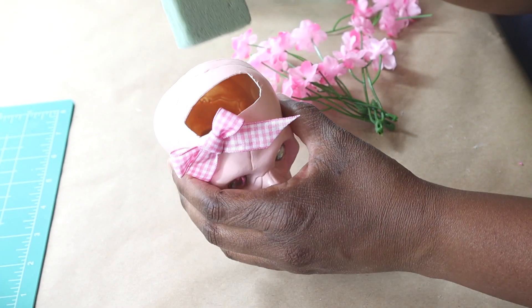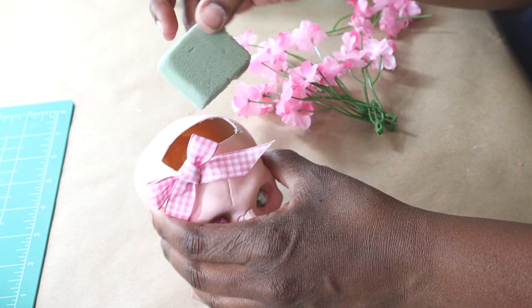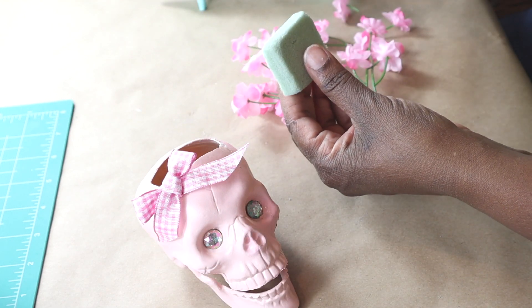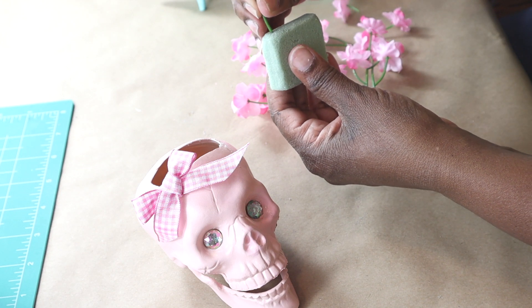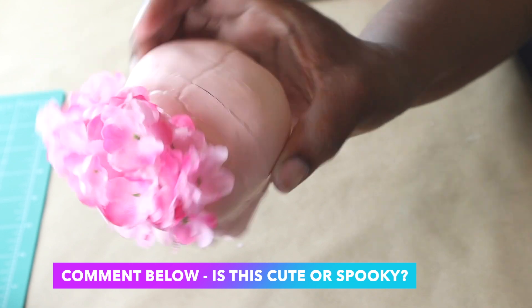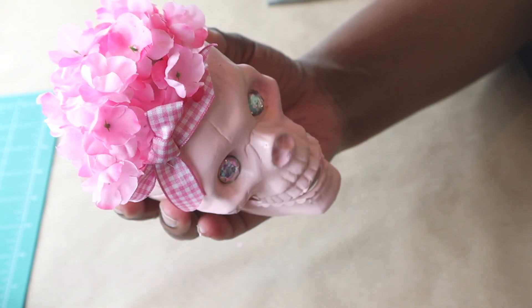I cut a piece of floral foam to the size of the opening of the skull, and I'm going to stick the flowers into the floral foam and then place it back into the skull. Comment below and let me know if this is cute or spooky. Stay tuned to the end to see how the base turned out.